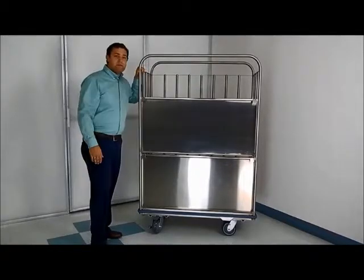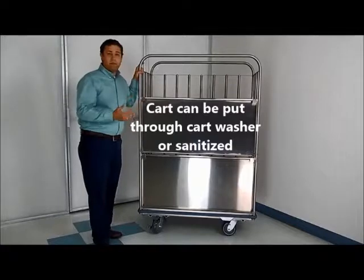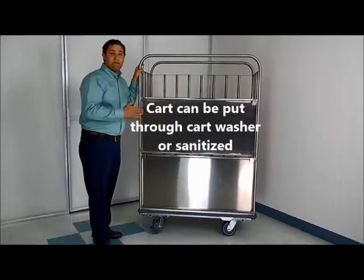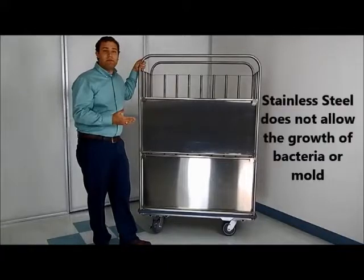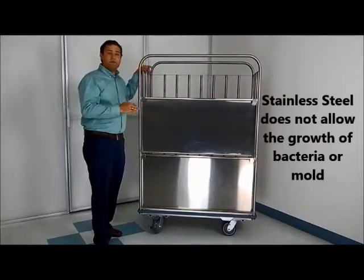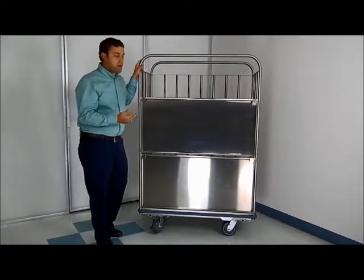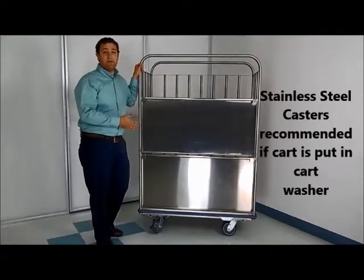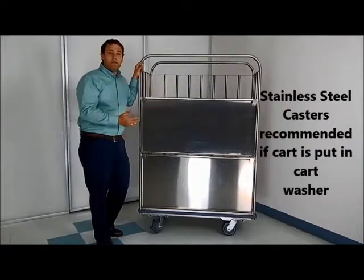With stainless steel, you can put it through a cart washer — it won't be a problem — or you can sanitize it. Stainless is known in kitchens and in surgery to be impervious to mold, bacteria, and mildew, so it's an extremely sanitary cart. If you are going to put it in a cart washer, we recommend stainless steel casters to go along with it, to prevent anything in the caster from corroding over time.